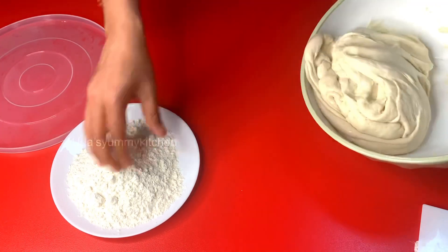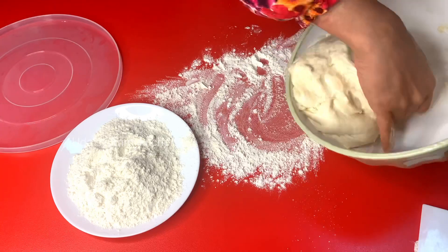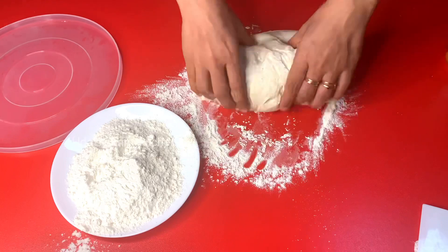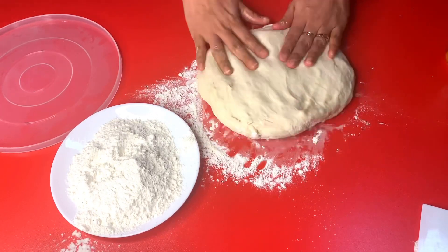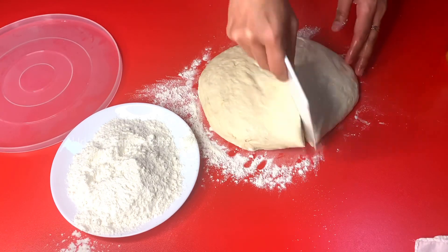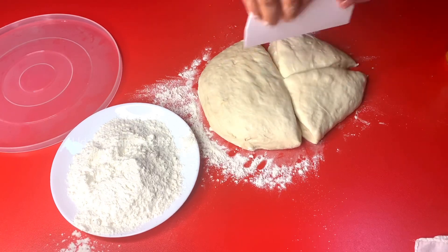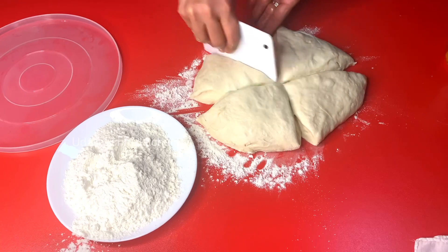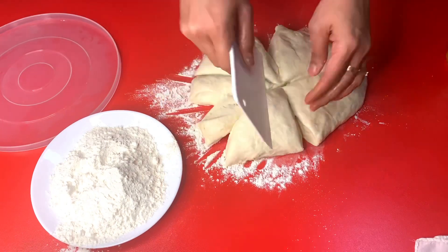Let's mix it in for 15 to 20 minutes. Mix it into the same shape. This is a very loose consistency — it's soft.